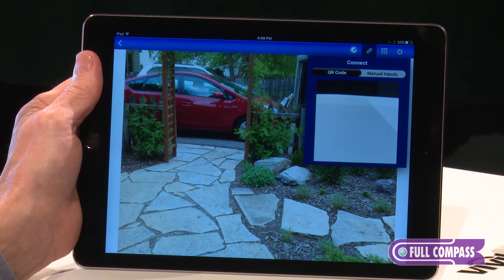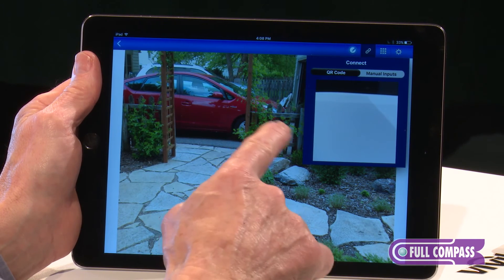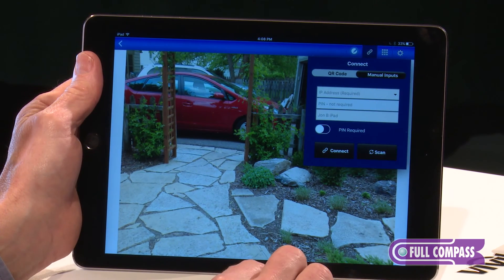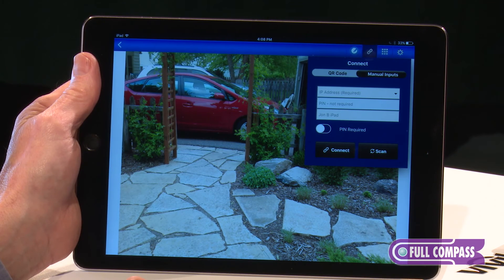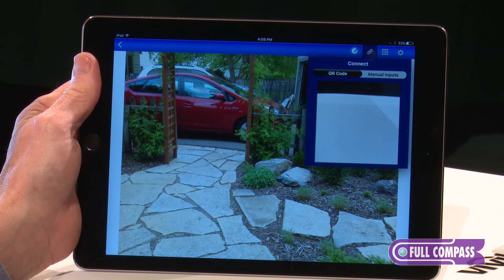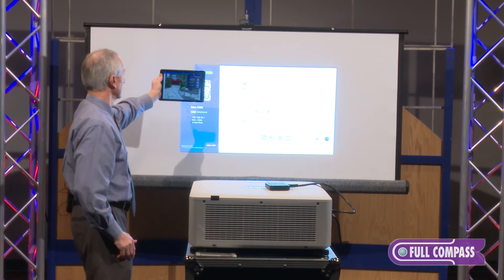Right now I'm going to demonstrate how we can connect to the device. We have two options here with this iPad — I downloaded the app from the iPad store, it's a free app. We have either the QR code or the manual input. Manual input basically lets you choose the IP address, and if you choose to have a pin required, that gives you security — the pin would show up on the screen and you'd have to enter that in. The other option is the QR code, and with the QR code you'll see it on the screen and I just walk over and as soon as it sees it, it connects.